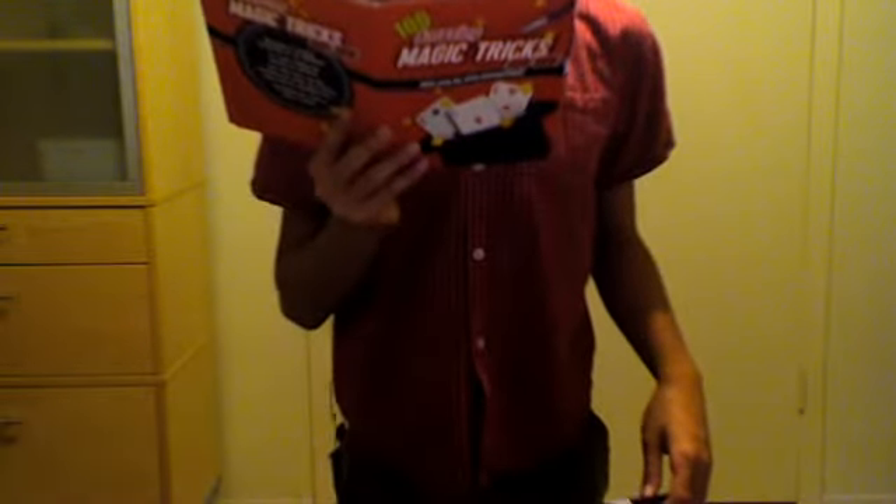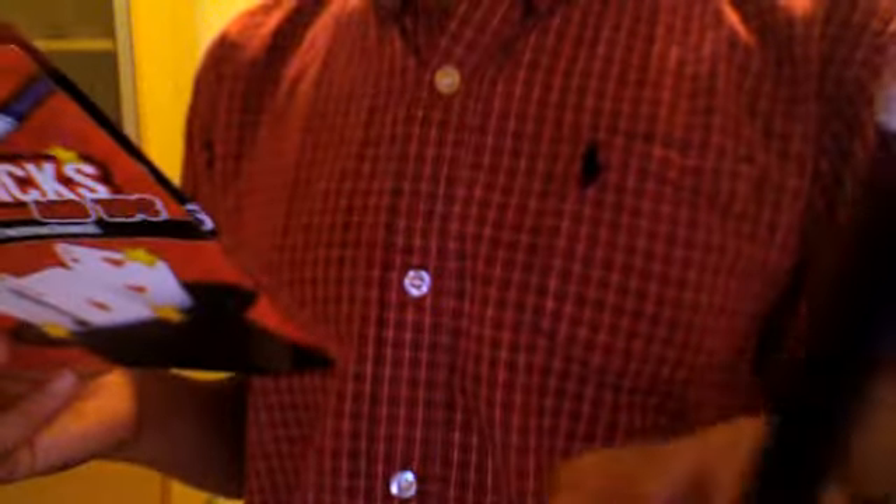Alright, first it says the only item you need is your wand. So if you don't have a wand, some people can have the same wand but bigger. I got this off of Barnes & Noble.